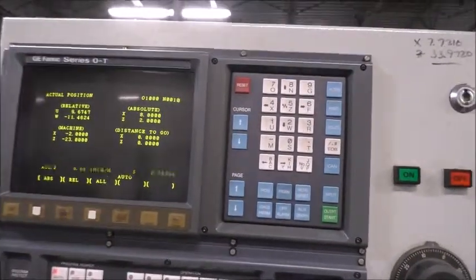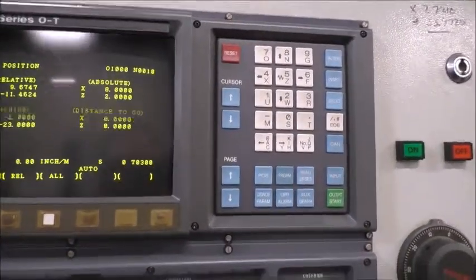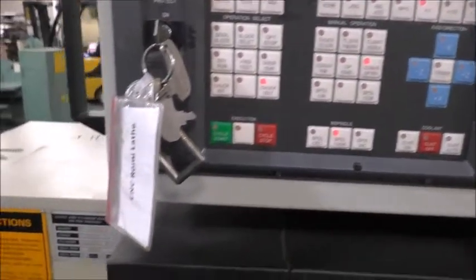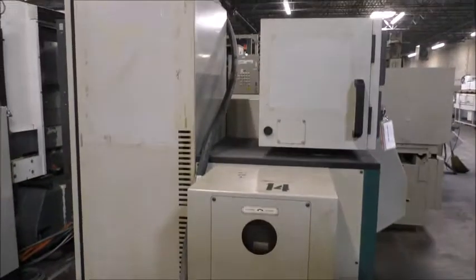This is a Fanuc T-Control, nice clean screen — there is some wear on the soft keys, but the rest of these buttons are in really nice shape. The machine is currently running on three-phase 220 volts.